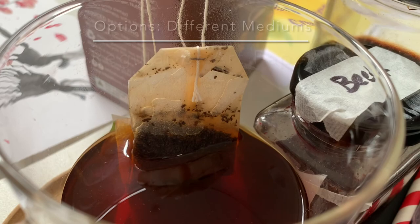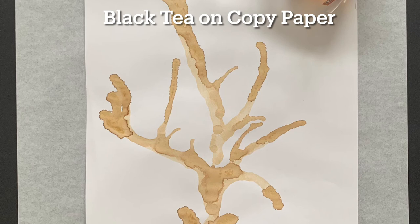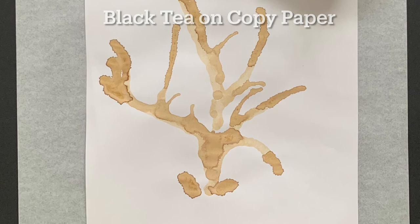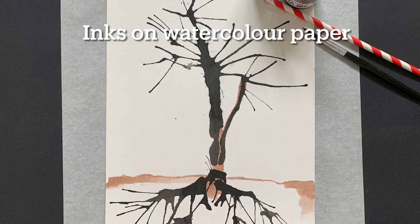If you want to try different mediums, you can use regular paper, art paper, mixed media paper, or watercolor paper. Here's an example of black tea on regular coffee paper — you can see it gets very blotchy because it's not a very absorbent paper. Inks on watercolor paper is a far better option, or stain on watercolor paper, and even food coloring would work well on watercolor paper.